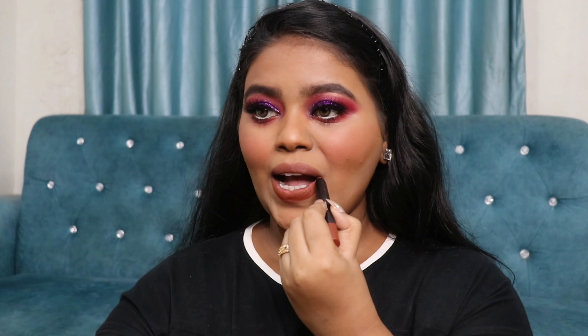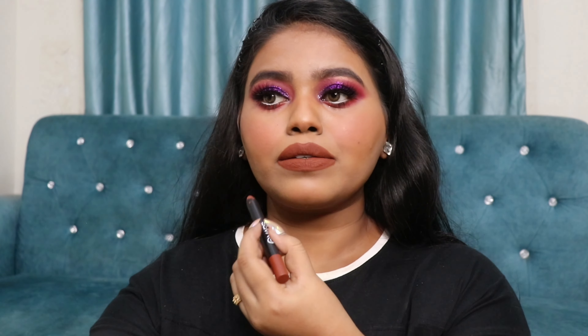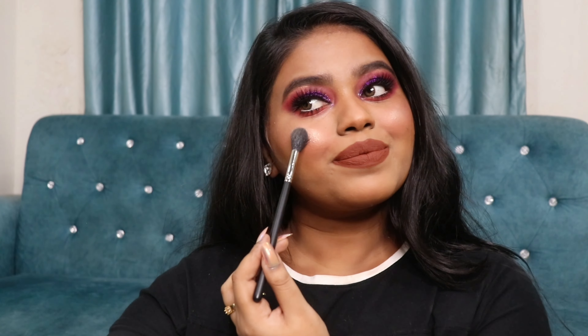Next I'm going to use a nude eyeliner on my waterline from PAK. To smoke out my lower lash line, I'm going back to the first shade I applied on my crease and using a smaller brush to pack the color on my lower lash line, then blending with a fluffy brush for a smoky look. For my lashes I'm using the Maybelline Push Up Drama Mascara — it's great for lower lashes, easily separating them and giving a volumized look.